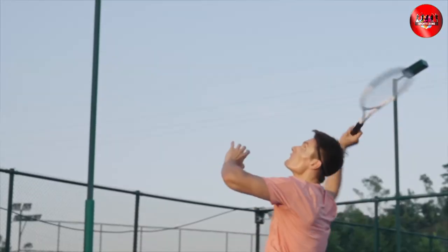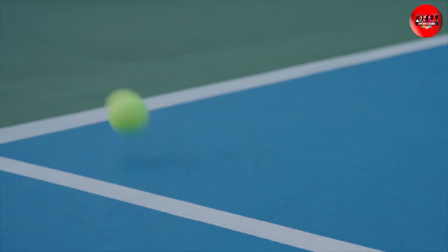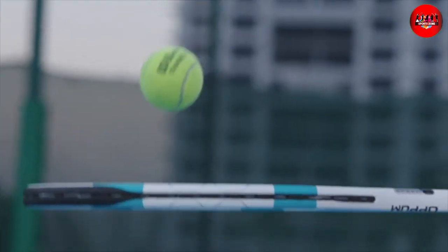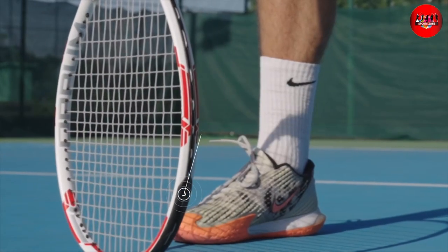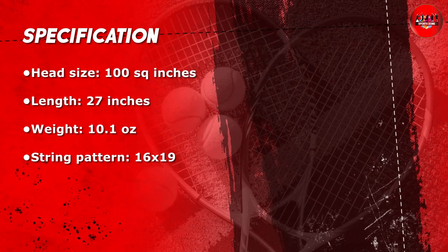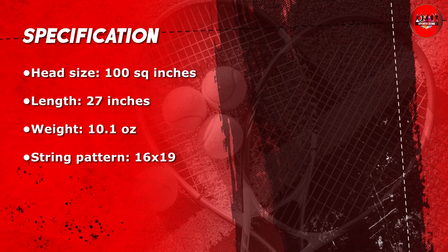The racket also has a comfortable grip made from high-quality, cushioned material. The grip is designed to absorb shock and reduce vibration, which helps prevent injuries and fatigue during long matches. The grip also has a perforated design which enhances ventilation and prevents the buildup of sweat.